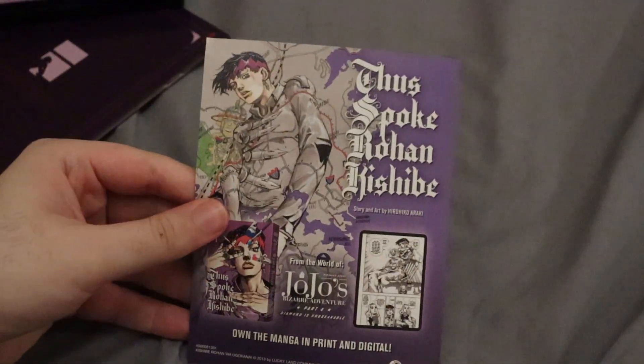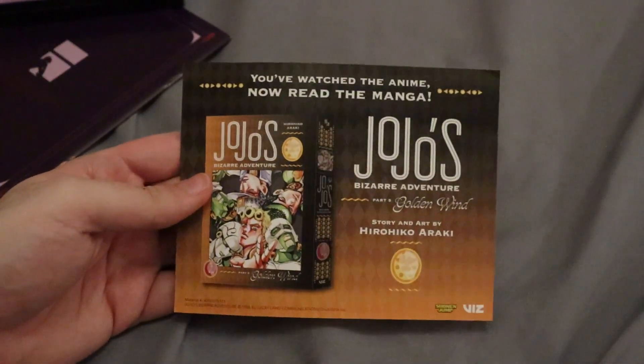Looks like we have a manga advertisement for parts 3 and 4 right there. We also have this book — Ron Kishubei — which mentions you can own the manga in print and digital. I didn't know the manga actually came out, so that's pretty neat. And looks like we also got a part 5 advertisement for the manga, which I did know came out.